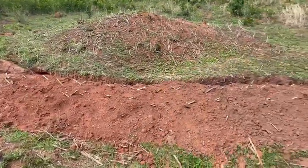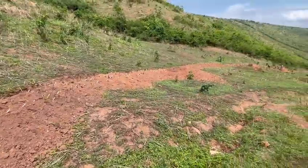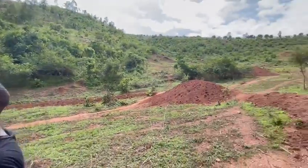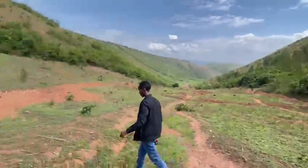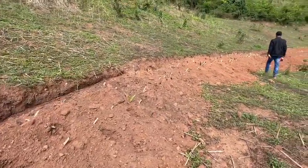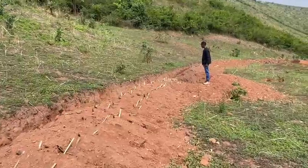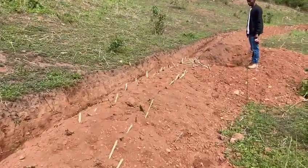These are the gutters we've done for soil erosion and rain management down the sides of the farm. You can see it on both sides. It starts from the top here, and we're going to plant trees. You can see the trees that have been planted that will be growing at the edges of the gutter — all trees planted here.